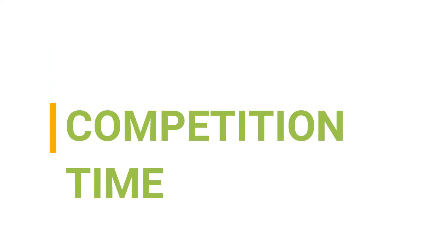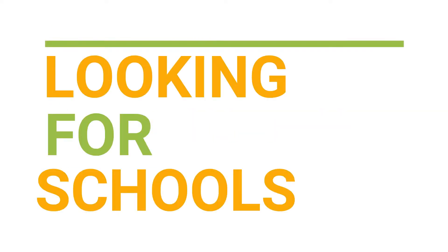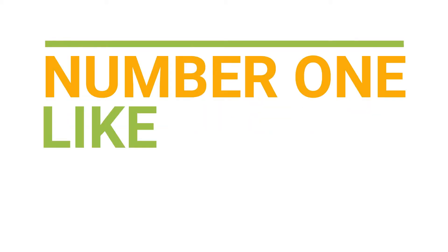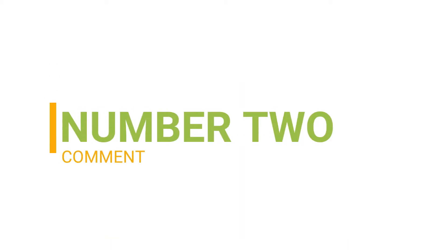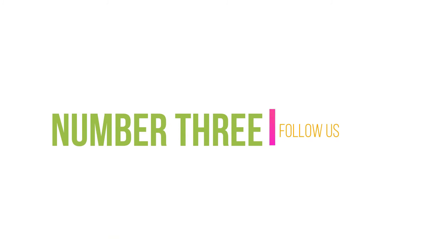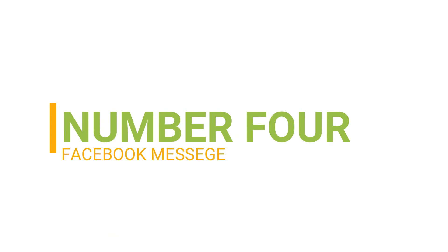It's competition time. Early Impact are looking for schools and nurseries that will let us come and make videos of their amazing learning environment. If this could be you, all you need to do is: number one, like every video on this channel; number two, leave a comment on every video; number three, follow us on all social media; and number four, send us a private message on Facebook to discuss the details.